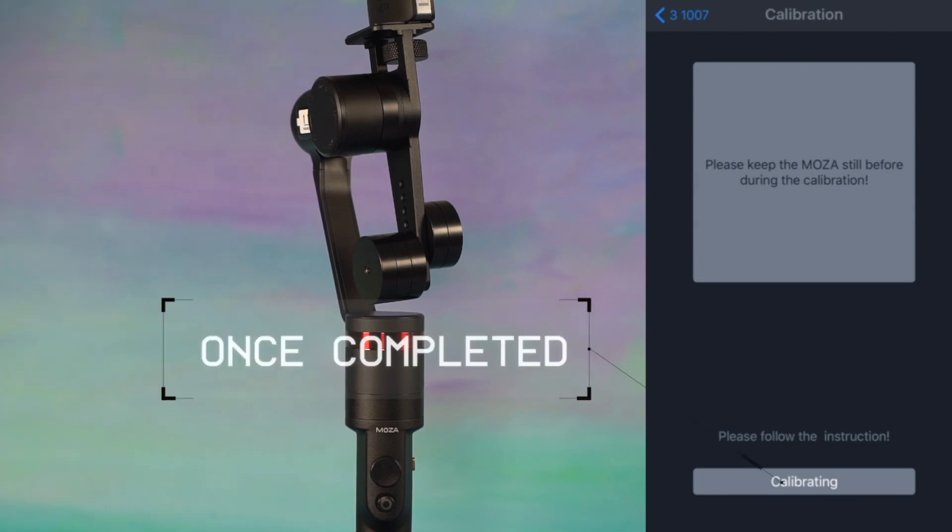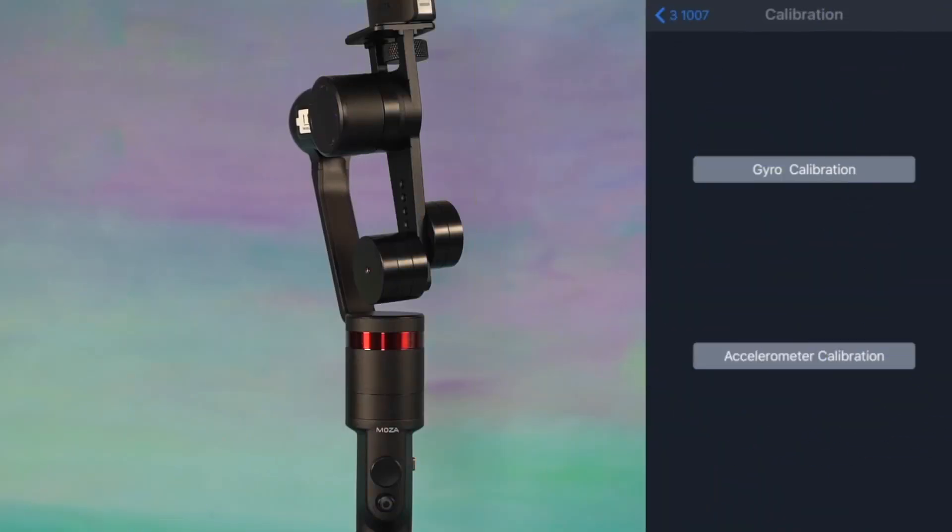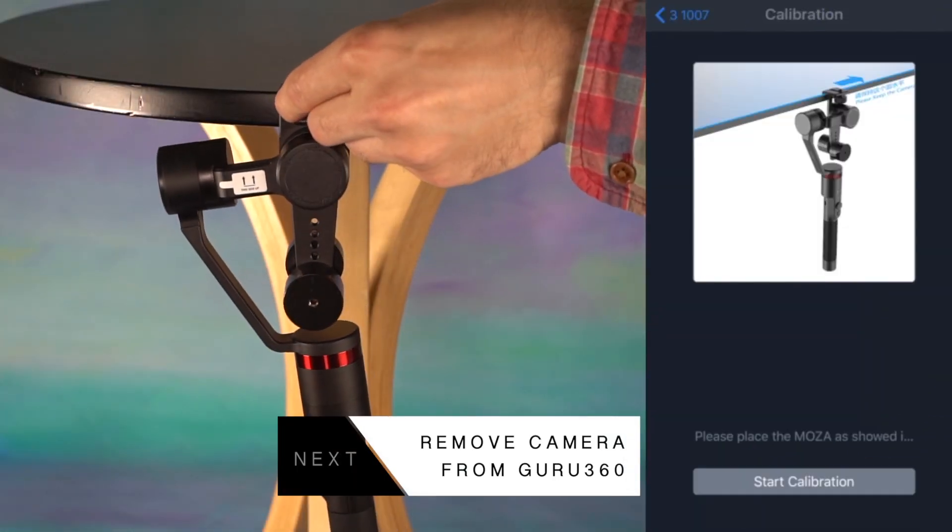Once the gyro calibration is completed, the app will display a message. Press back to proceed to accelerometer calibration. To calibrate the accelerometer, place the gimbal as shown in the prompts.